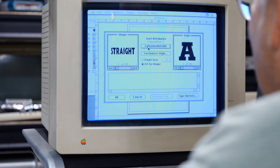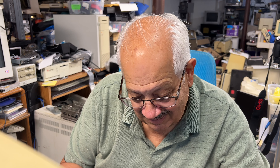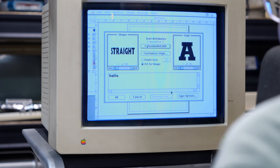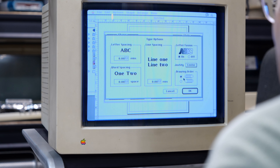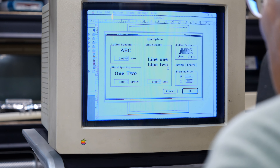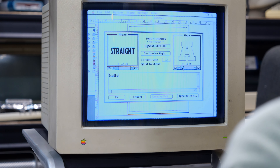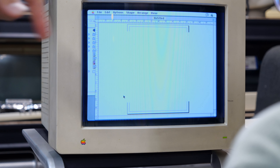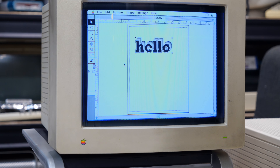They explore Type Styler further — you could pick different fonts, adjust shapes, overlay, stretch text. Dad is impressed watching it draw. Steve says this was like an early version of Illustrator.